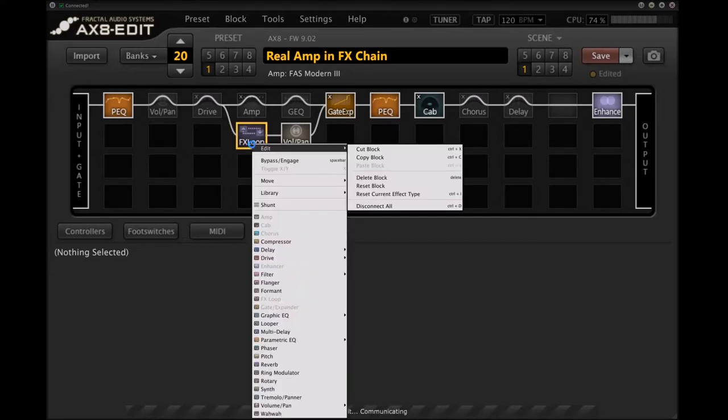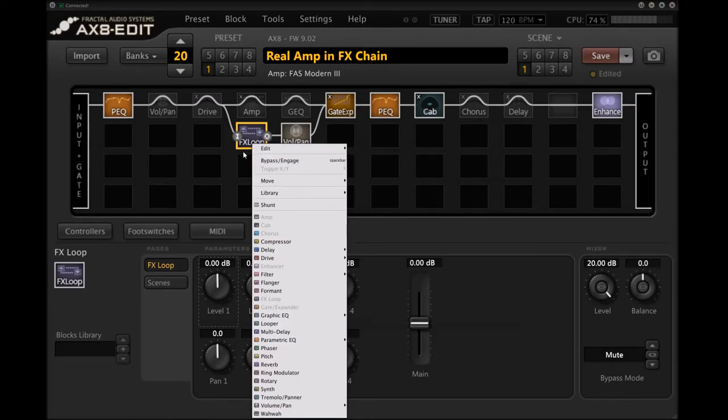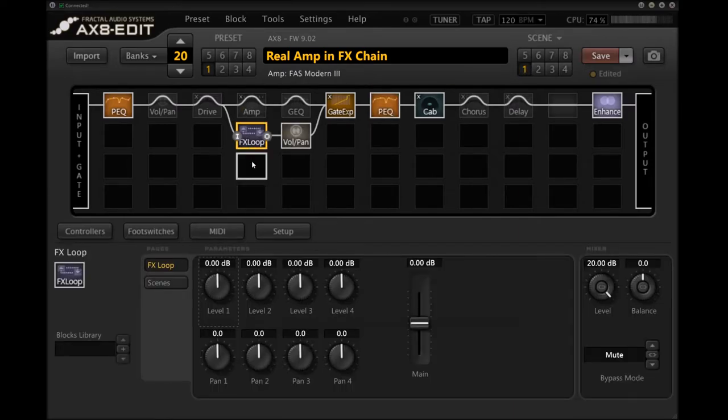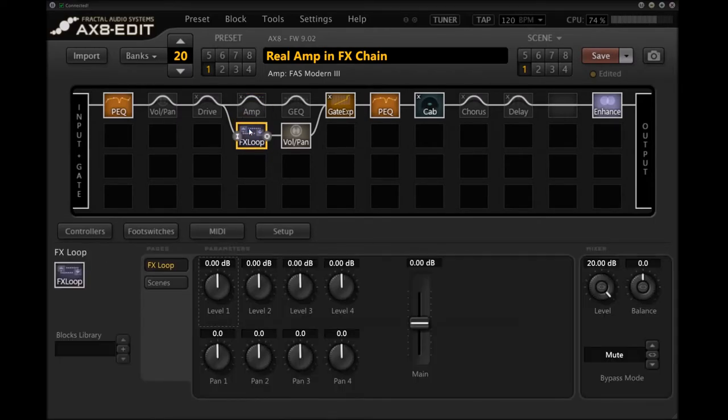I kind of wish you could rename blocks within a preset for this purpose — it'd be really nice to say instead of AMP X, it says FAS Modern, and AMP Y would say USA Clean. Because I would really like to rename the effects loop block 'Randall' — the real amp we're using — because that's essentially what this is. We're substituting another amp block in parallel here. It doesn't have to be in parallel — you can put these in series and just have one bypass into the other instead of muting.